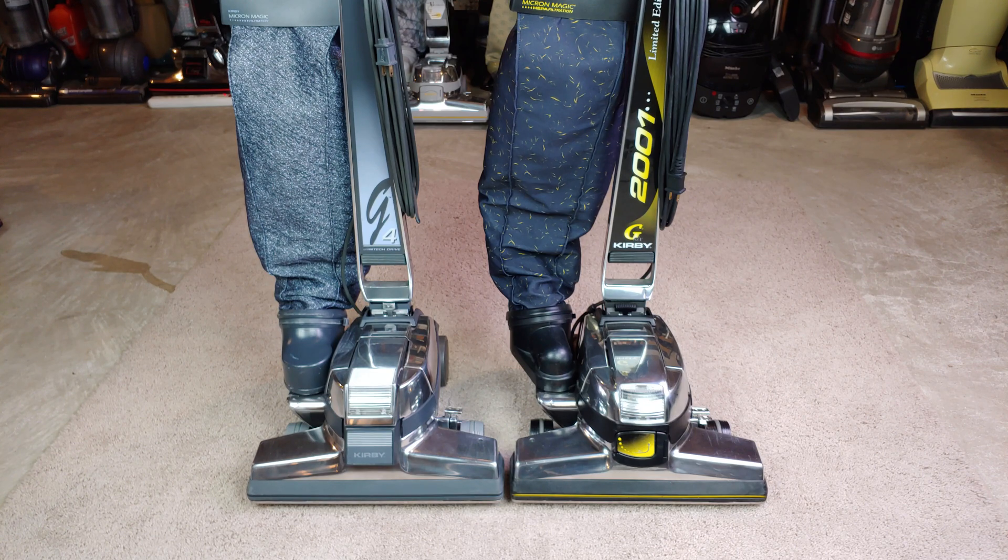That's some pretty amazing results after refurbishment. I'm really impressed with the brush roll RPM of the G4, and of course it runs a lot smoother now. So every 20 years or so, take your Kirbys, tear them down, replace the bearings, polish everything up — commutator, aluminum, whatever it is — and you'll have them ready to go for another 20 years. Thanks for watching and stay tuned for more.